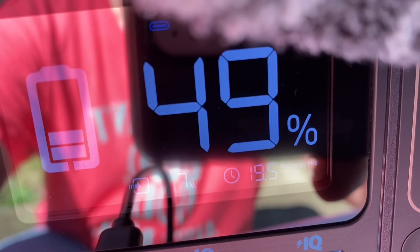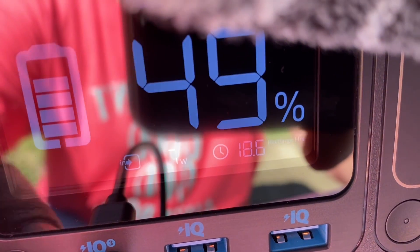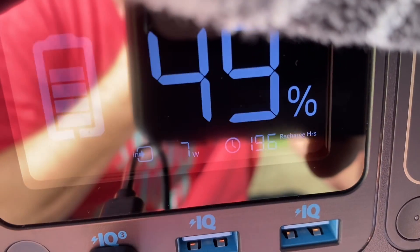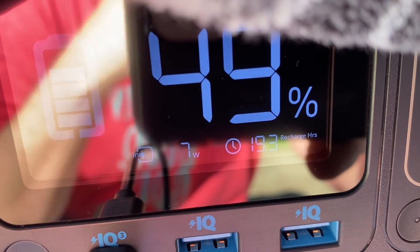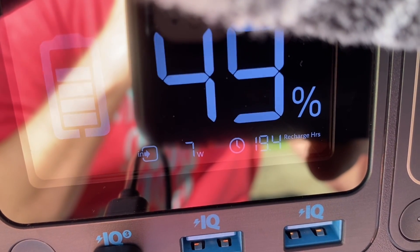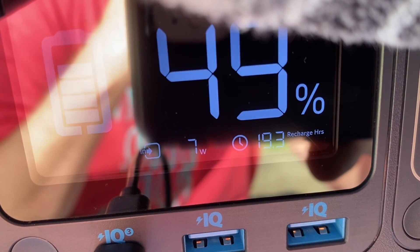The little solar panel worked great charging my phone up — it works great for that kind of stuff. But so far on the power station, the smaller power station, I would not recommend it. This is the Anker 521 power station. It would just take too much time to charge this thing back up. I've got really good sun right now and we're getting 7 watts, so I'm saying it should take 19 hours at that rate. You wouldn't charge it up in the day, that's for sure.